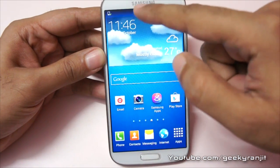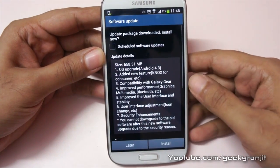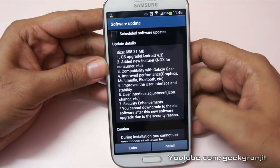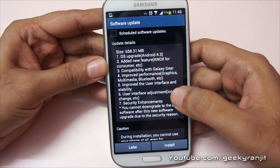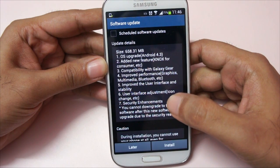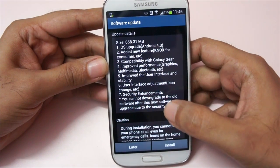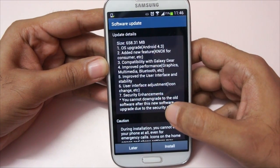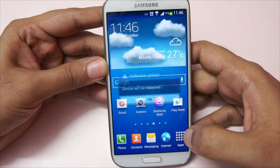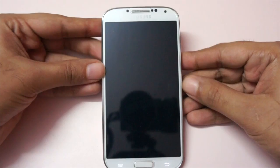I got this update over the air. Today's date is 21st October and I'm in India. Let's hit the software update. As you can see it clearly says it will upgrade our Android version to 4.3. It adds the Knox feature, adds compatibility with the Galaxy Gear, improves graphics and Bluetooth abilities, and I also heard it fixes some of the lag issues on the Galaxy S4. It cautions us, so let's hit install. It says our device will be rebooted and it's rebooted.